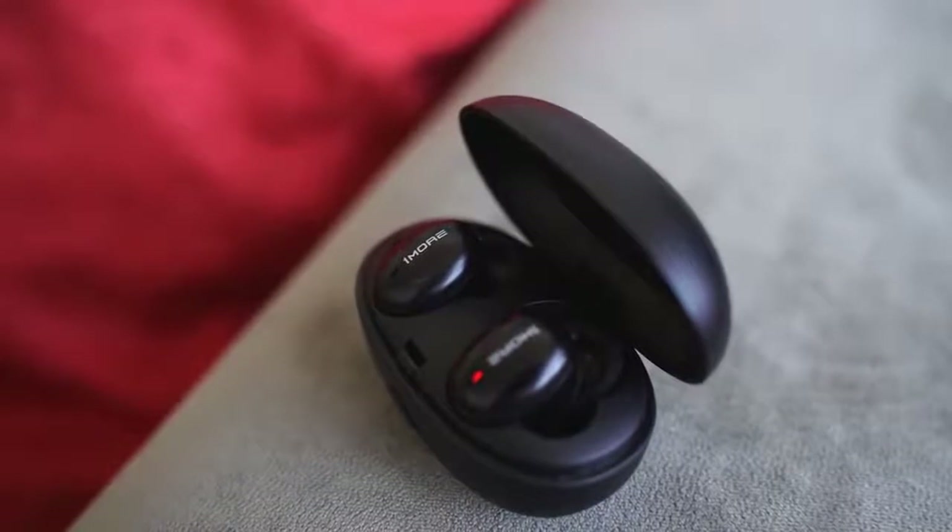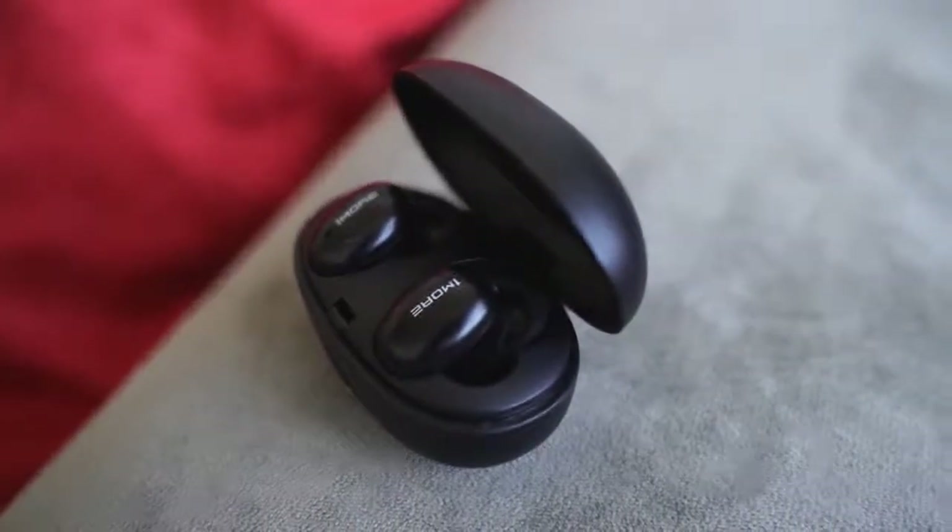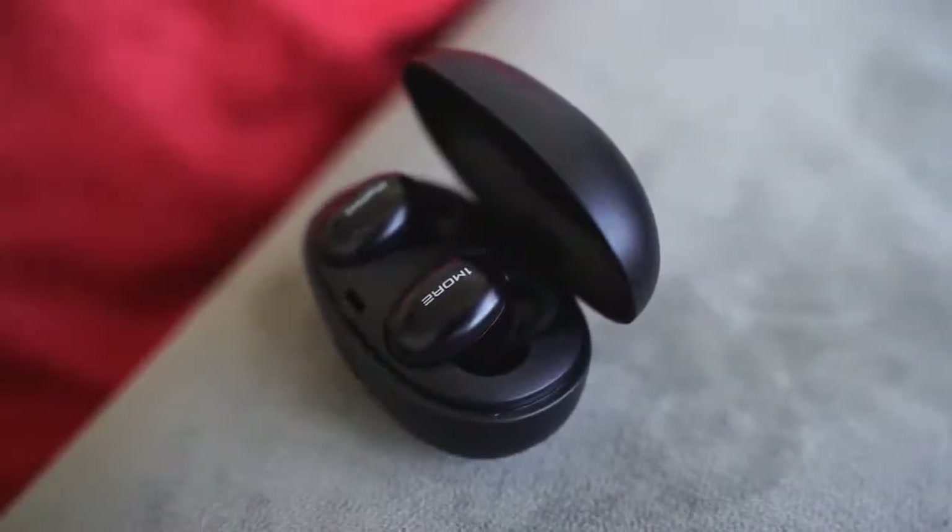In terms of answering phone calls, you can answer phone calls with this and they do a really good job. The microphones really capture the sound all around you, so you've got really good call features, and most people have found that my call quality has been really good on them.